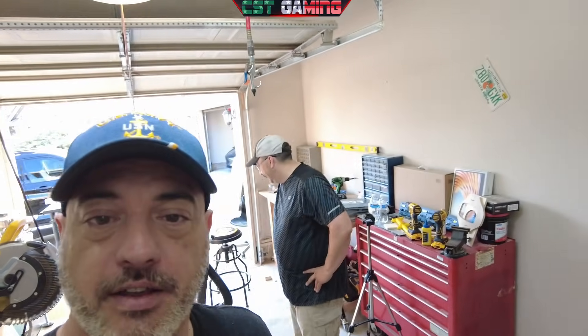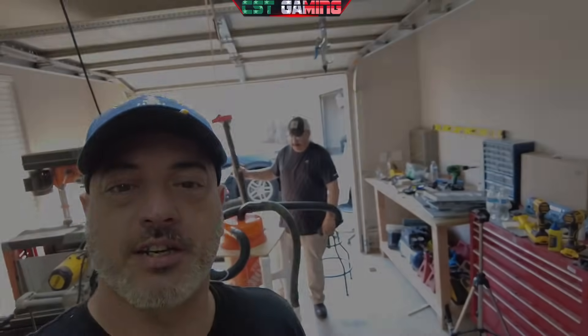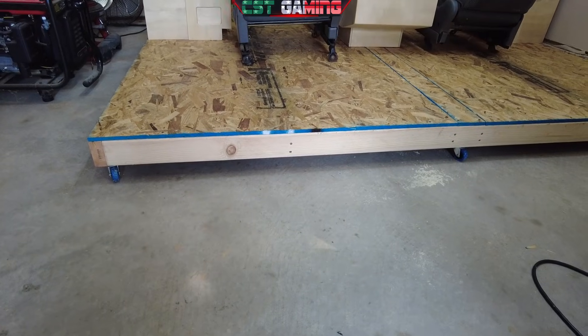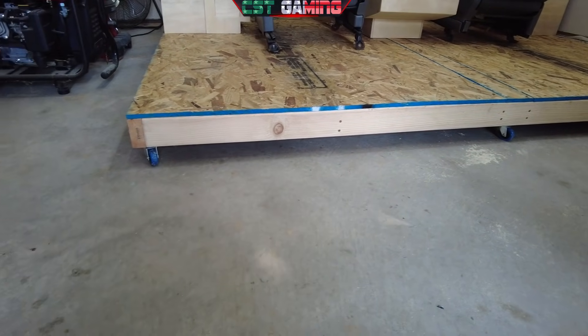Ladies and gentlepeople, first and foremost, shout-out to my boy Turbo — there he is — for all the help. Say hi, Turbo! Anyways, we made some good progress today, for sure. Probably one of the shortest videos yet, because it's just little snippets of us putting this base together. But I think the base came out really nice. We've got our base all situated on casters, so we can roll this bad boy around if we need to.